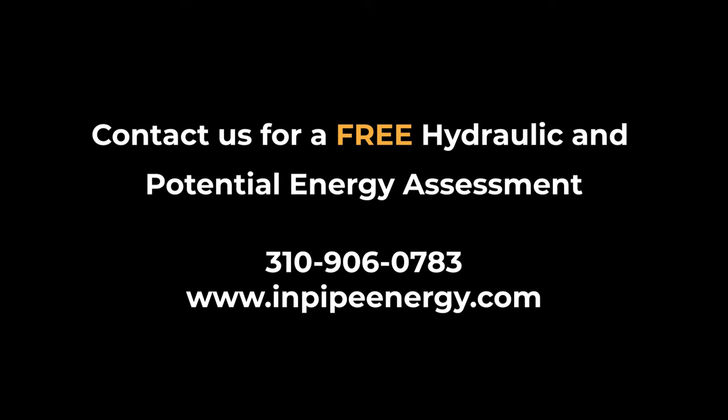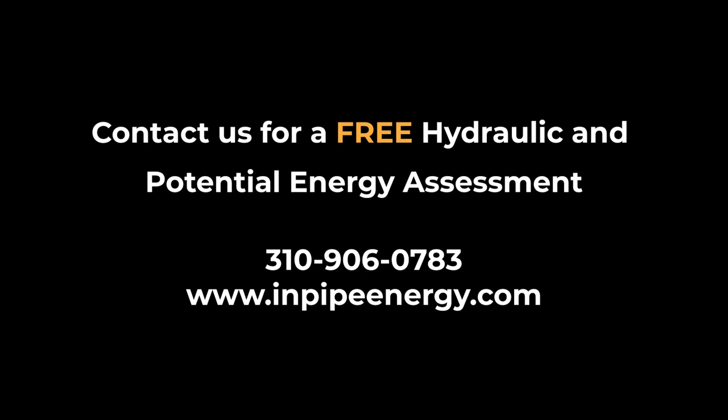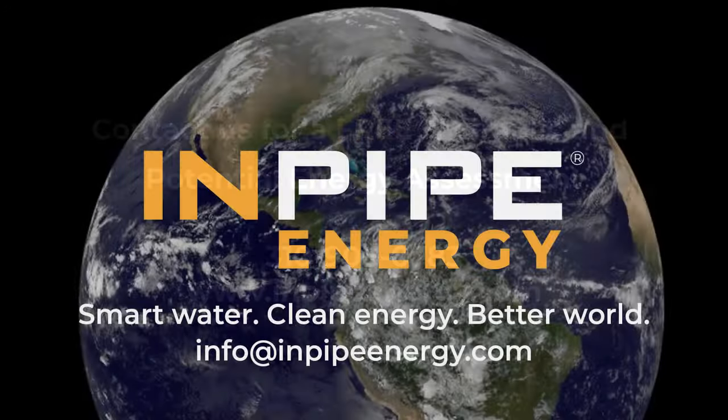To see the full potential of InPipe Energy's hydro excess energy recovery system in your city or municipality, we will conduct a free hydraulic and potential energy assessment. Visit InPipeEnergy.com to get started today.